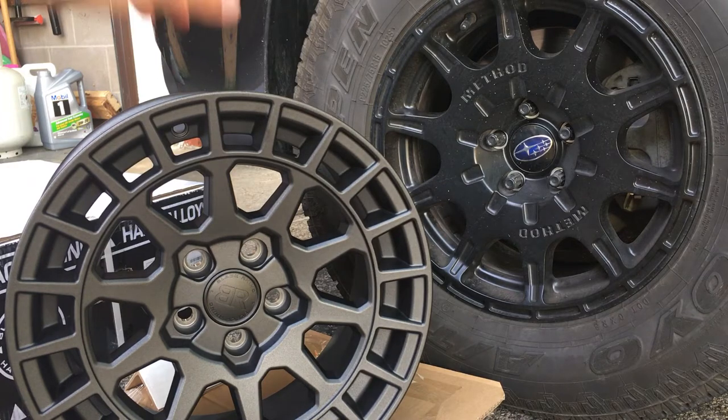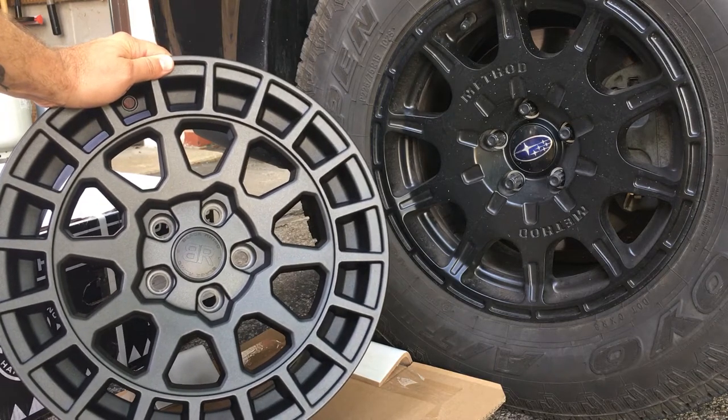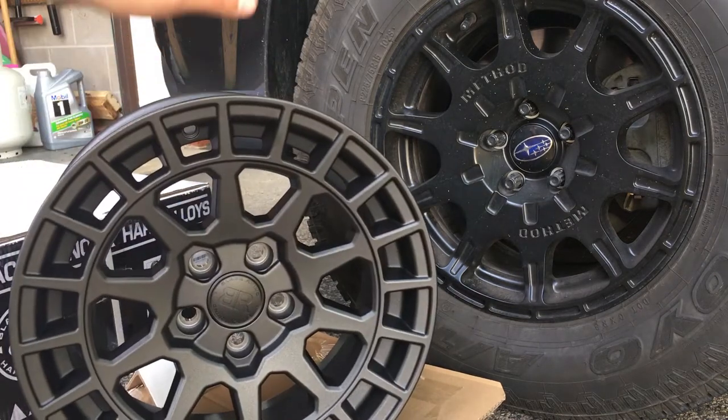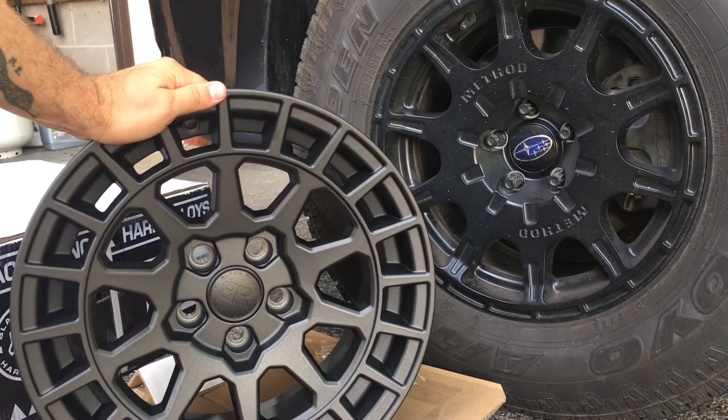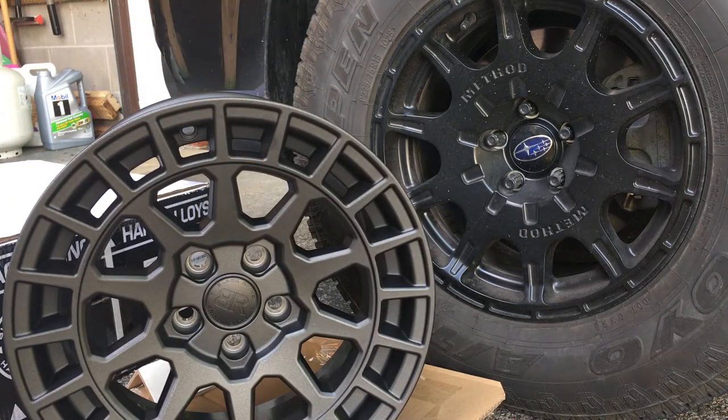Coming back to my original question — why would I go with these wheels when I already have the MR502s? The big real reason came down to weight. I'm going to lift this Subaru a little bit earlier than I'd planned, which is why I went with these tires. Now that I'm actually going to be lifting it sooner than expected, I do have a bigger set of tires on order, and they're a full-on light truck tire — not a passenger or P-metric tire like these Toyo Open Country AT2s are.